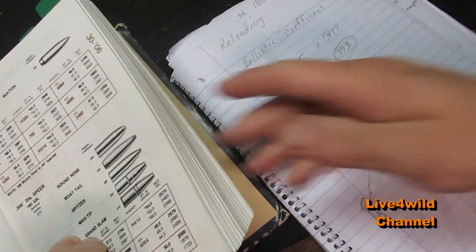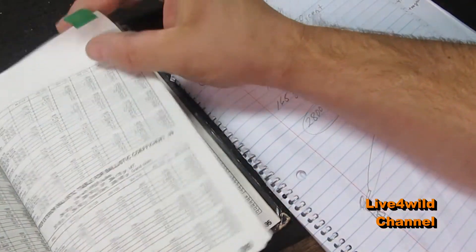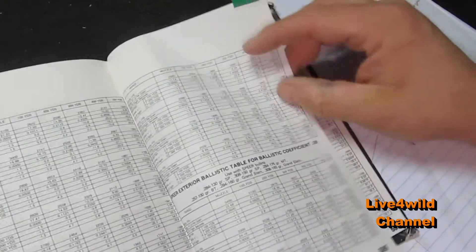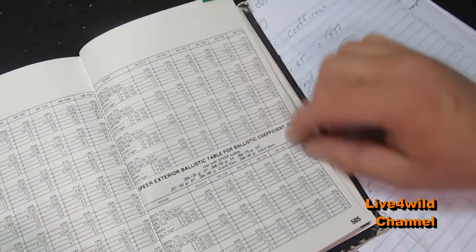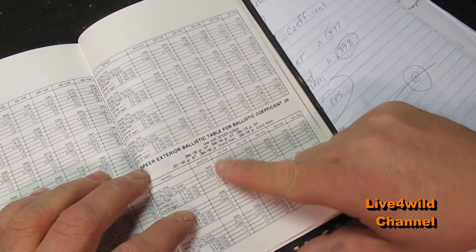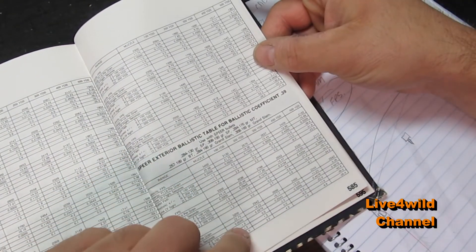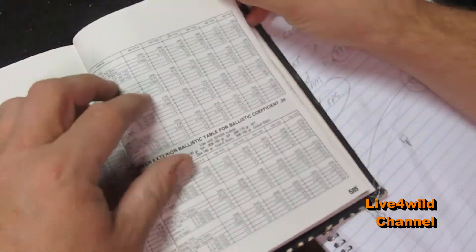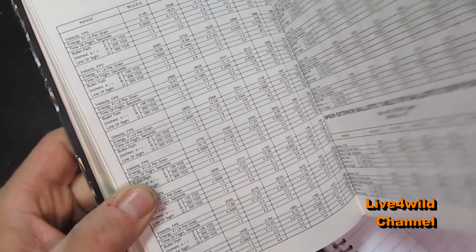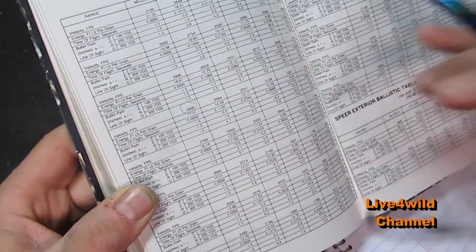In the back of your reloading manual you'll have bullet coefficients - right here. Then you go to muzzle velocities, go down and find 2,800 feet. Right here is 2,800 feet per second.